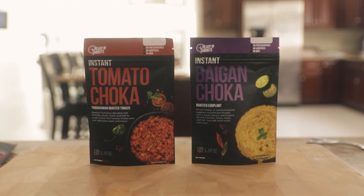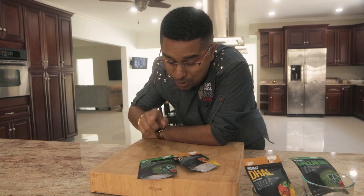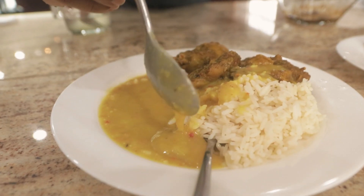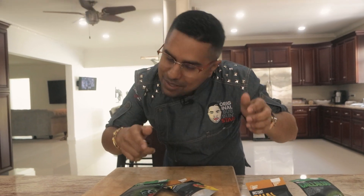All right, so Chef Jason here. The last time you all saw me, you saw me do instant bygone choker and tomato choker from Novo Farms. They are really changing the game in this instant line. Today I'm going to be showing you how to do instant callaloo and instant dal. I'm going to be making this for some teenagers in a blind taste test, so we're going to see how I can trick them and get an honest opinion. As you know, they are brutally honest. So let's do it.